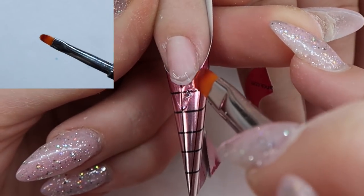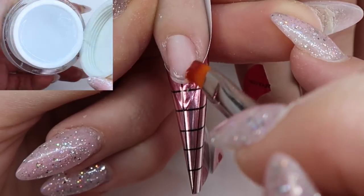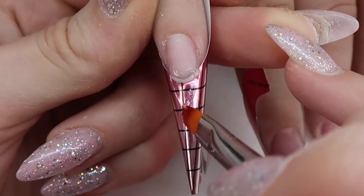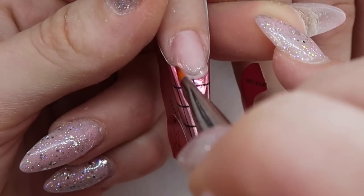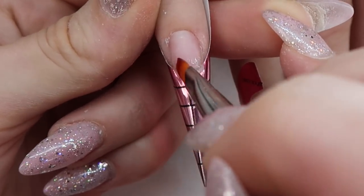I'm using their gel brush and their clear gel, and I'm just sculpting out a pointy set on the tip. I make sure the sidewalls are fully covered in gel, and then I overlap the gel over top of the nail so that when I take the forms off, the gel doesn't come off too.